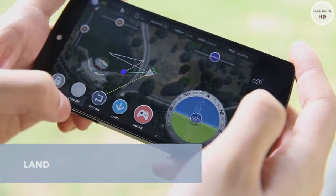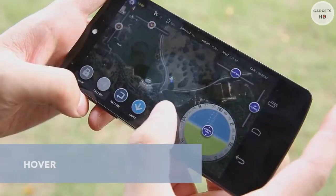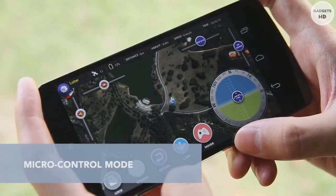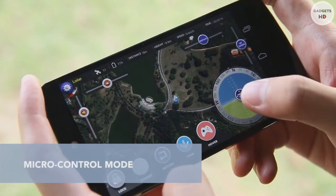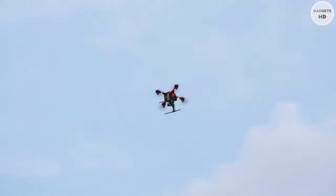Press land and Ghost will descend and land gently. For advanced control, tap hover to make Ghost hold the current spot and enter micro control mode. Here you can adjust Ghost's direction, speed, camera angles, and more.